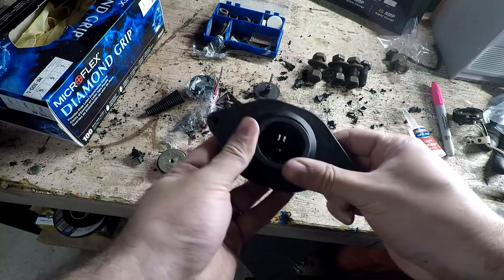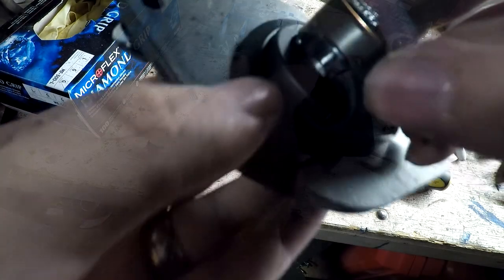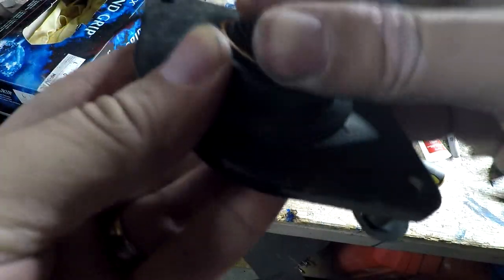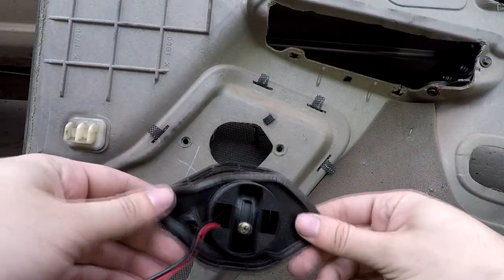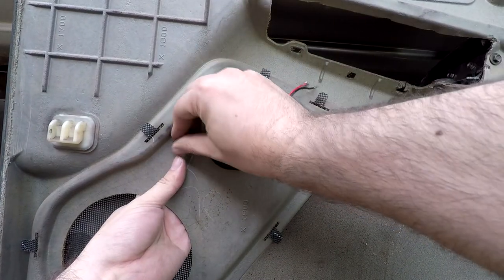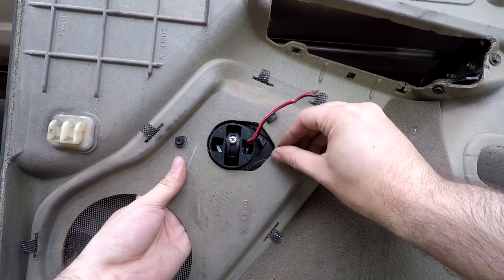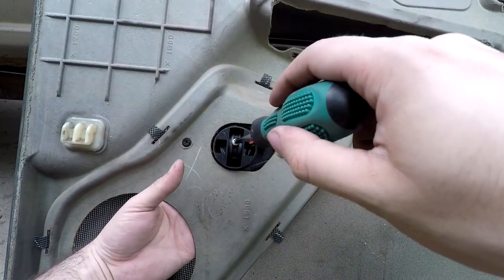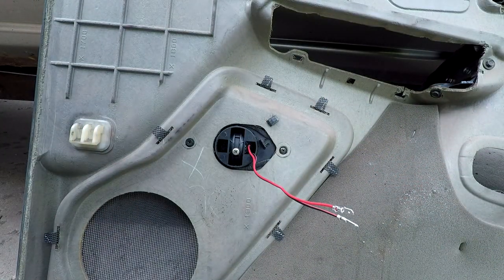Once it's adjusted where we want it, we can grab our new tweeter and put it in the slot. Make sure to align the tab with the little insert — it slides in and twists to secure it in place. Now it's ready to go back in. We're just going to feed it through the speaker hole up into position, put in the two screws, and tighten them down with a Phillips head screwdriver. Mine was facing down so I needed to adjust it. And that's it for the tweeter and for the door.